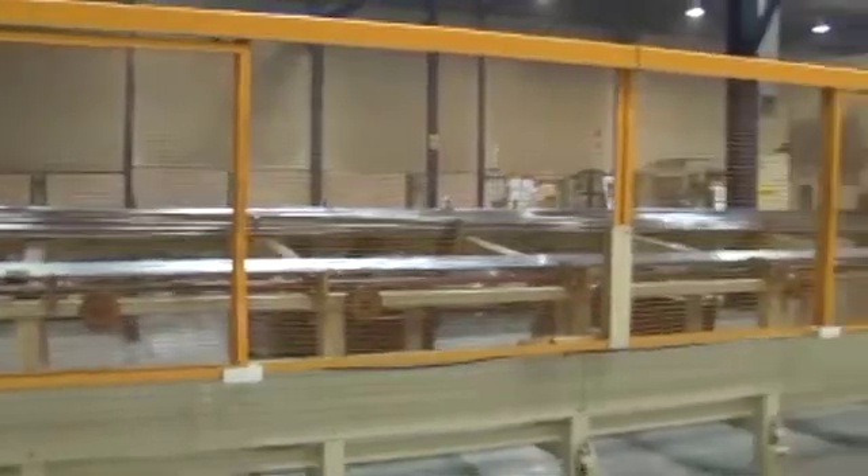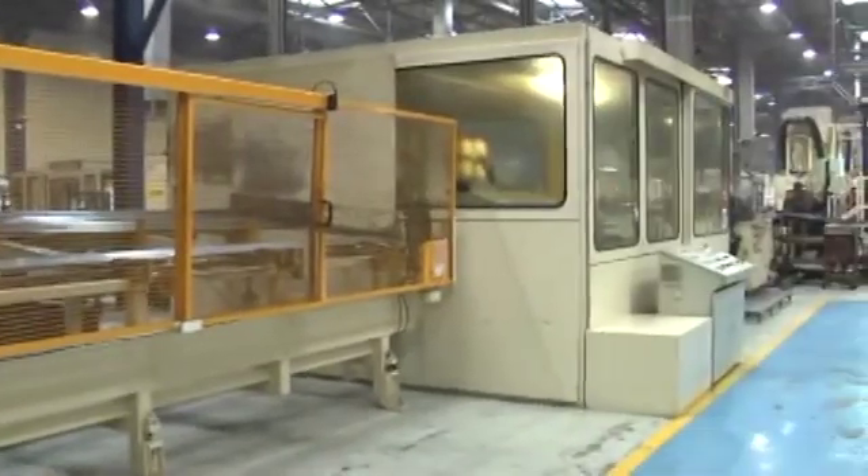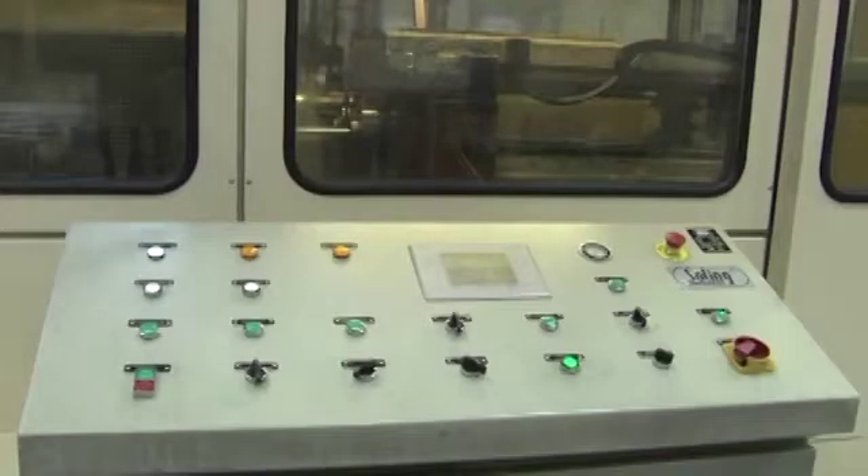The process of manufacturing the bars for the rods begins with cutting the 6 meter bars in shear cut lines. This process intends to adjust the size of the initial bars to the definitive size of the shock absorber rods.